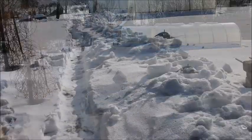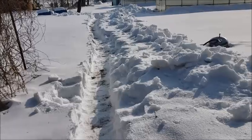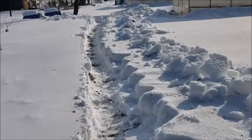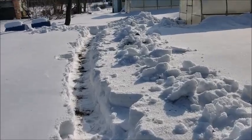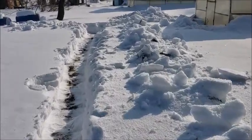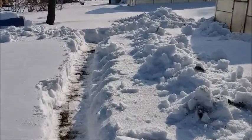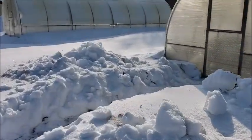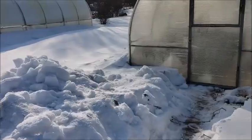It took me about 20 minutes to shovel out, and now I have a path and I'm able to get to my greenhouse. I'm going to show you my little trees — they're little cedar shrubs.